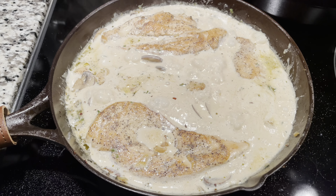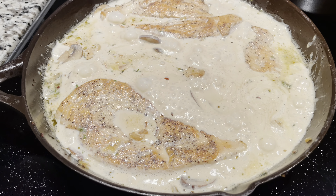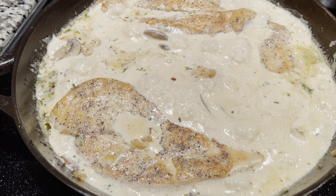The white creamy sauce is one cup of heavy whip and one cup of half and half. You reduce it down, cook it down, and it looks great.